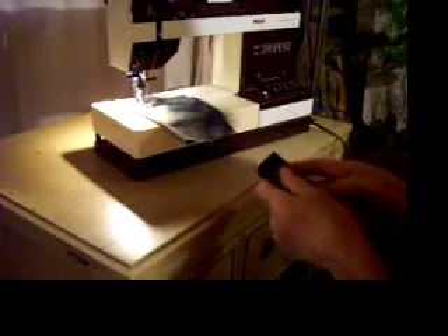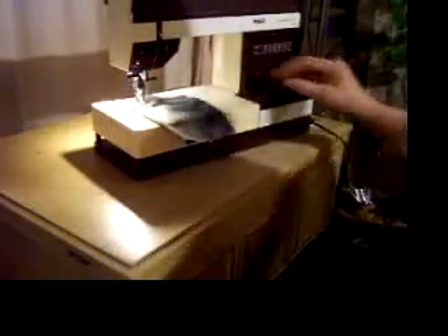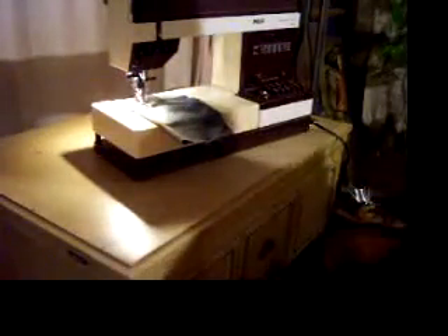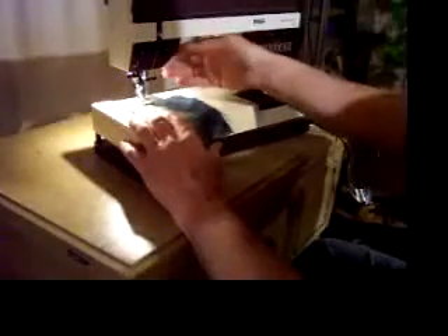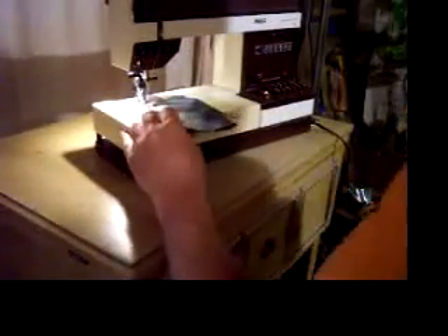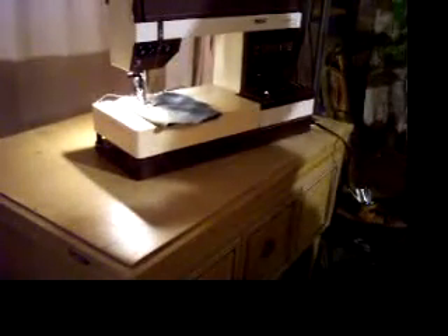Some of the nice features on this machine include an automatic needle threader. And very important — a walking foot. I'm not sure exactly what Pfaff named the walking foot, but basically that's what it is. It's an additional foot that moves the fabric from the top while the feed dogs feed the fabric from the bottom, which gives you a more even stitch, especially with some slippery fabrics, or if you want to line up a pattern. The little upper presser foot is moving the fabric back and forth.